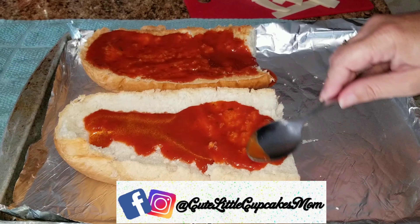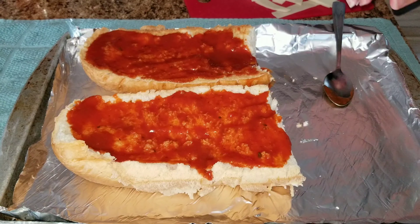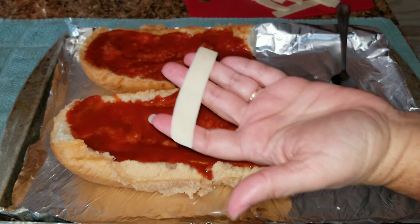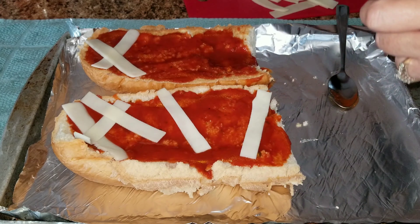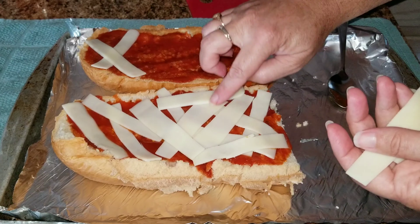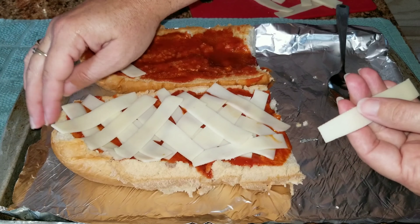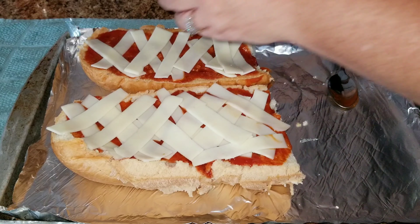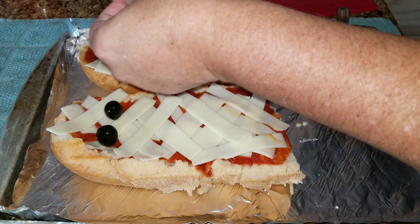On this side I'm going to make some mummy pizzas. You're going to use just regular tomato sauce or pizza sauce, which I have here — I had to freeze it so that's why it's in a little baggie. Then I'm going to take mozzarella — these are slices of mozzarella — and I'm going to cut them into smaller slices and put it all over the pizza to make it look like a mummy.